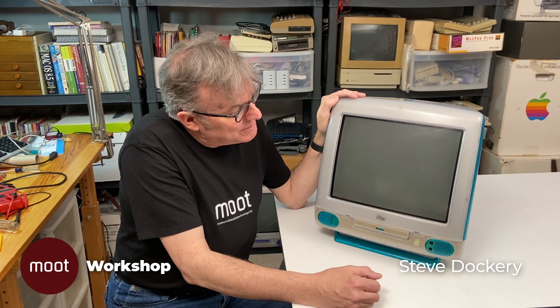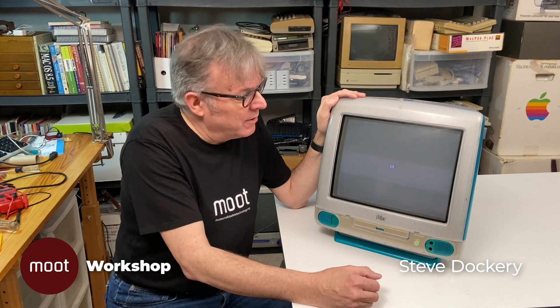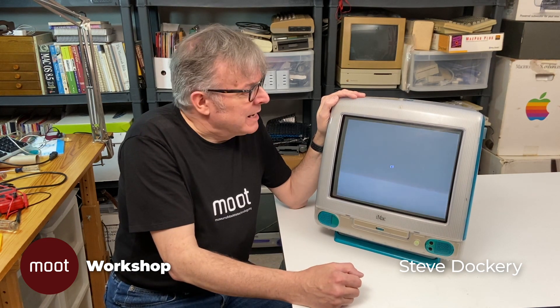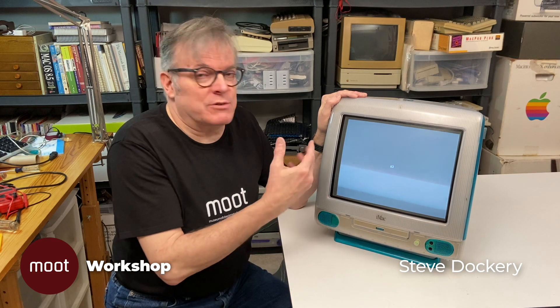Yeah, it's not supposed to sound like that. That's a bad hard drive — one of the clearest examples of a bad hard drive ever. Obviously it can't find a disc to boot off of. The other thing it's been doing, although it's not doing it right now, is making periodic snapping sounds and the screen would jump. My concern is that maybe there's some kind of arcing going on — a bad component shorting to something, which could be very bad.